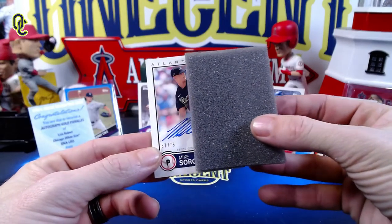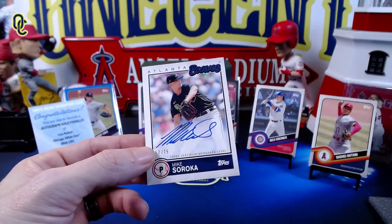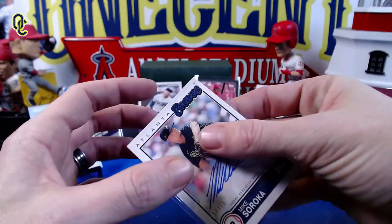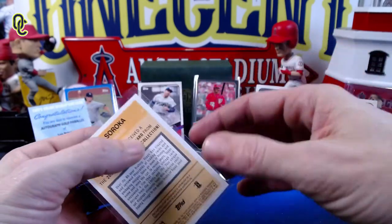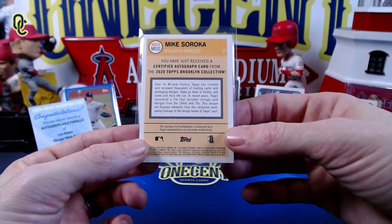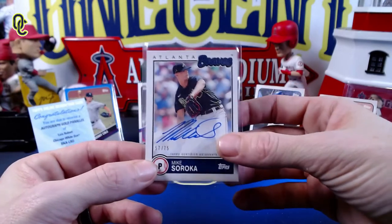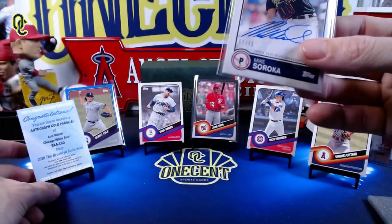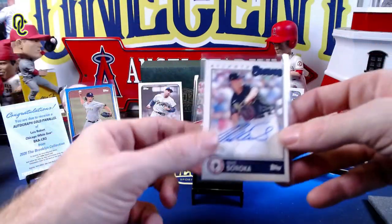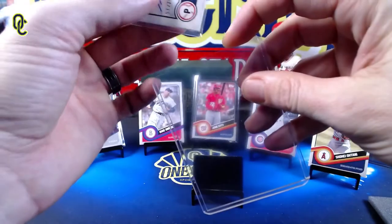Our last card is a Mike Soroka base autograph numbered 57 out of 75. A slightly different design — a certified autograph card from the 2020 Topps Brooklyn Collection. Soroka unfortunately went down with an injury in the 2020 season, but he is one of the Braves' best pitchers and was going to be their ace — a very nice young star for the Braves.